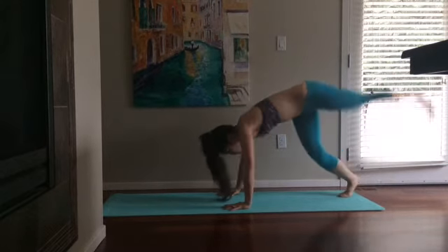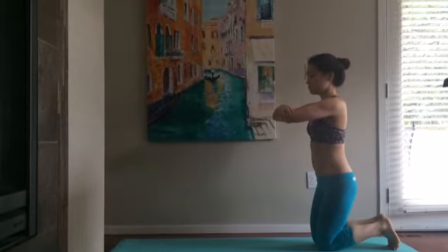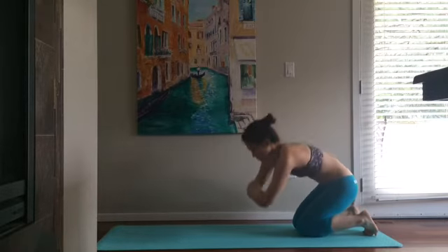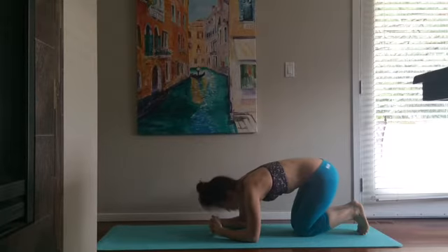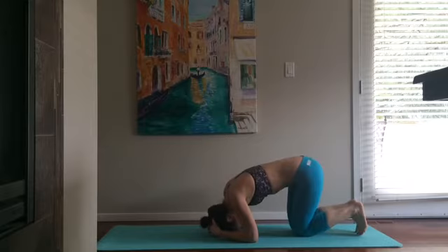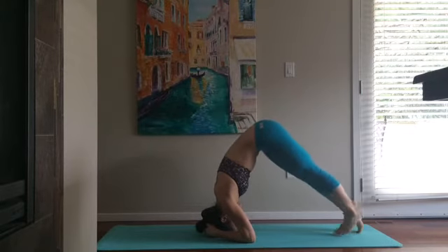For the headstand position, place your elbows as shown and lean down forward onto the mat. Your elbows will stay in the same position — clasp your hands together, lace your fingers, and place your head in between your hands. This will be your stability.